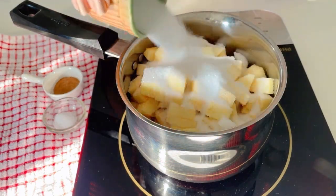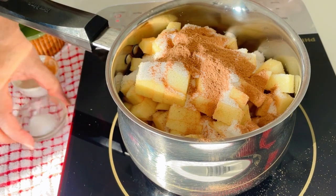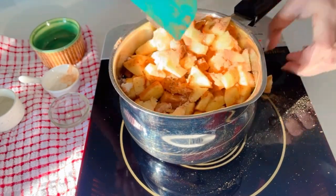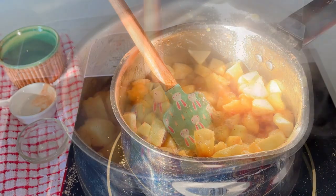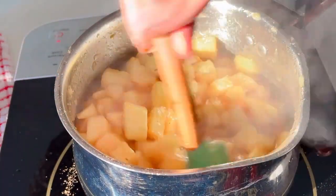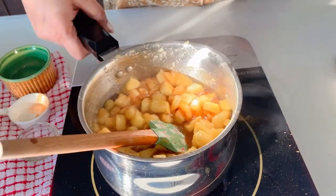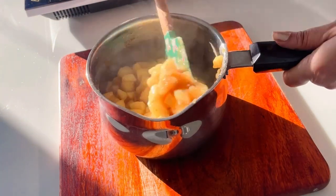Add sugar, cinnamon powder, a pinch of salt and lemon juice. Cook the apples over medium heat ensuring all ingredients are thoroughly mixed. Stir occasionally as the apples release juices. Continue cooking until the juices thicken, the volume reduces and the apples caramelize — they will visibly shrink during this process. Now allow the caramelized apples to cool for a few minutes. You can refrigerate them if needed, otherwise keep them on your kitchen counter.